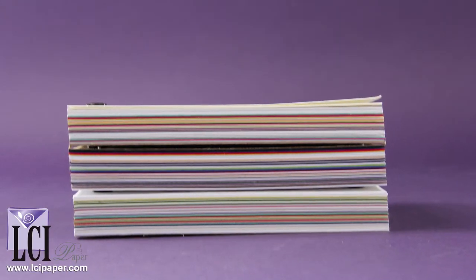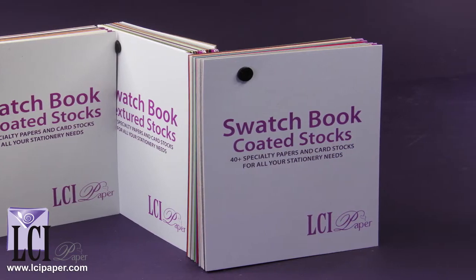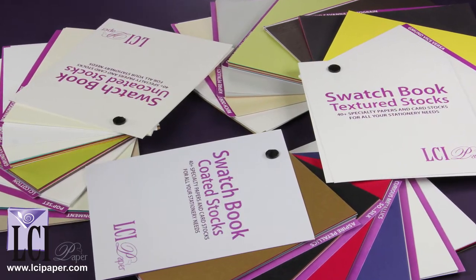Are you stuck wondering which paper you should order for your invitations? Wonder no more. That's what the swatch book is for. With LCI's Ultimate Swatch Book, you can have all of our finest papers, over 130, in the palm of your hand.